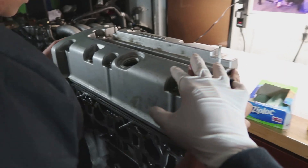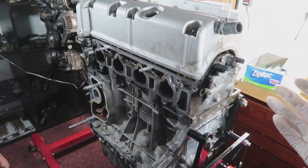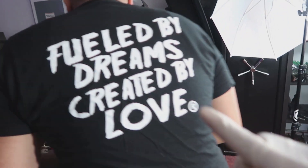So yeah, let's get started. What we have here is the whole complete motor besides a few sensors. I'm pretty sure every sensor is actually here.